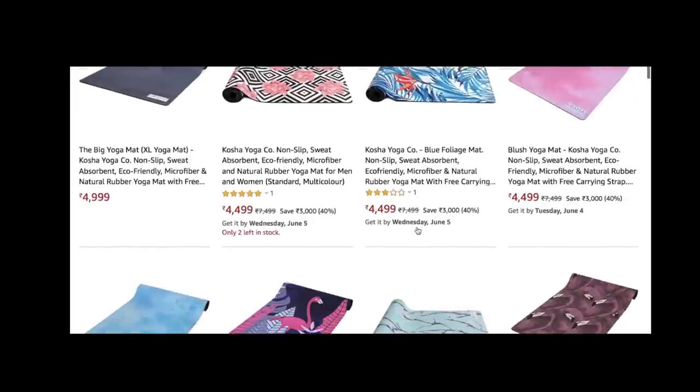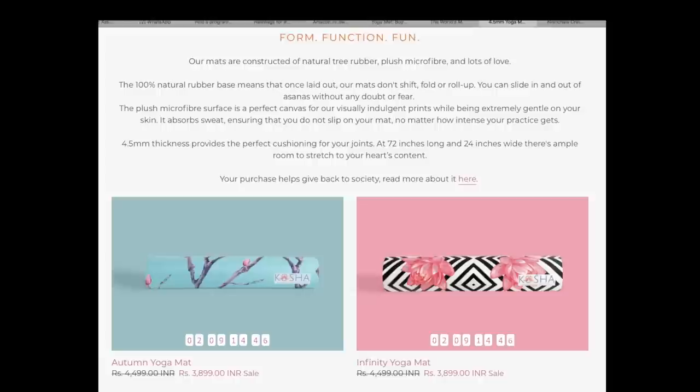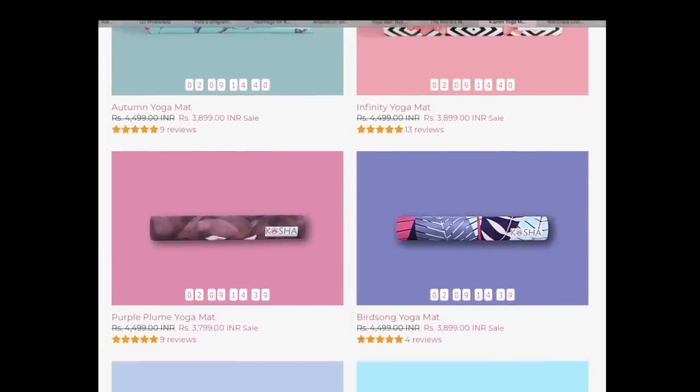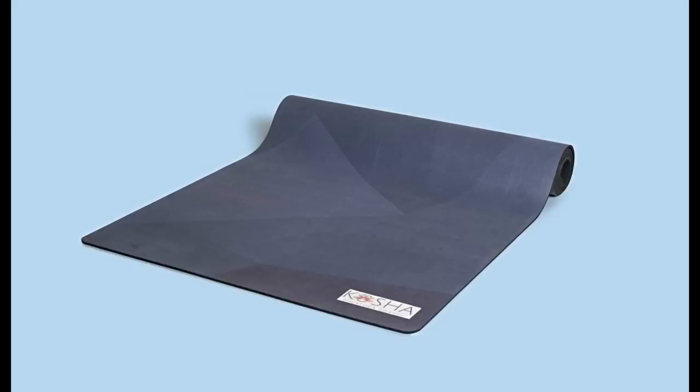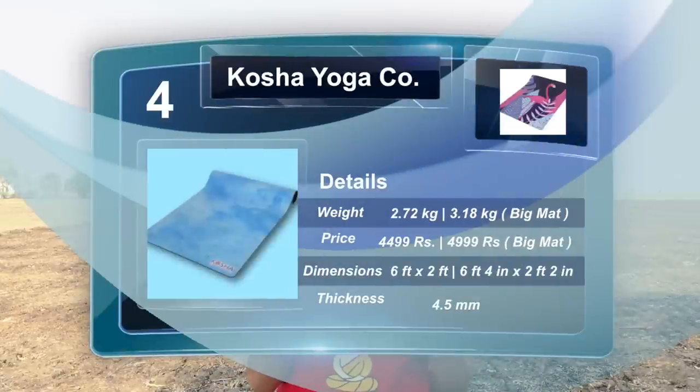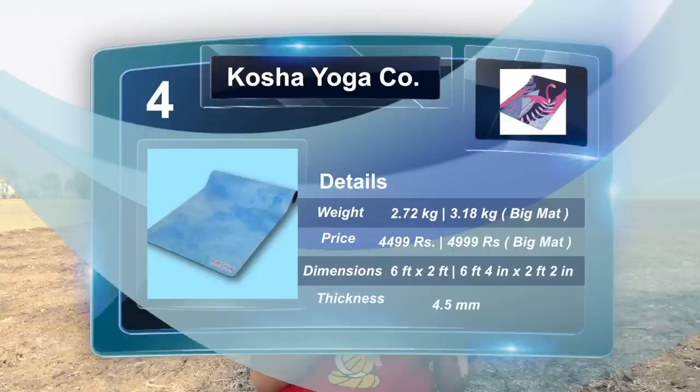Kosha basically has two kinds of mats — their normal mats which come in 10 really pretty designs, sized six feet by two feet, and their big mats for tall people which are six feet four inches in length and two feet four inches in width. The normal mat weighs 2.7 kg and the big mat weighs 3.2 kg. The normal mat is priced at 4,500 rupees and the big mat at 5,000 rupees.